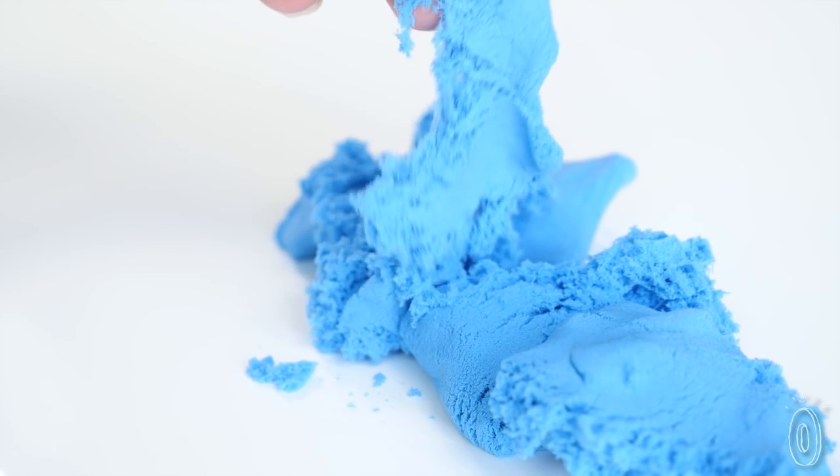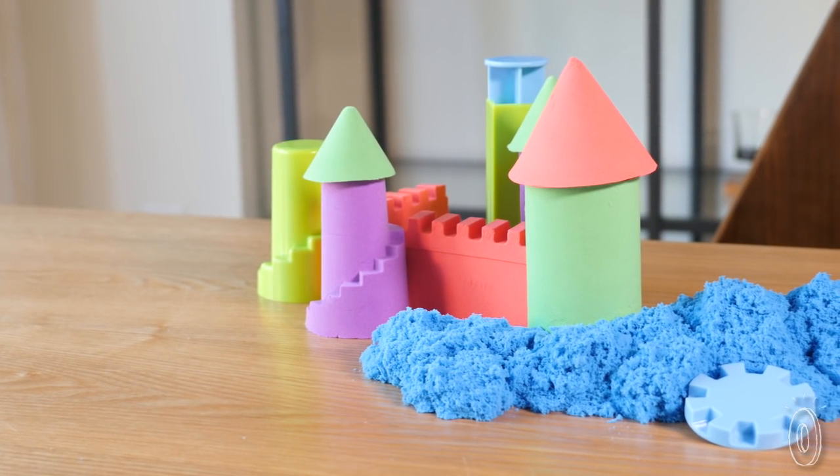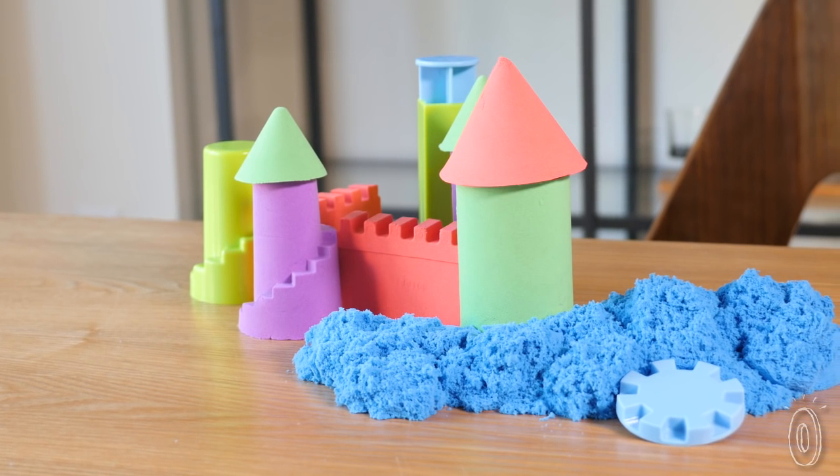And the best part is it won't dry out. Leave it on your desk to fidget with, or display your smooth masterpiece for days until you're struck with the next inspired invention.